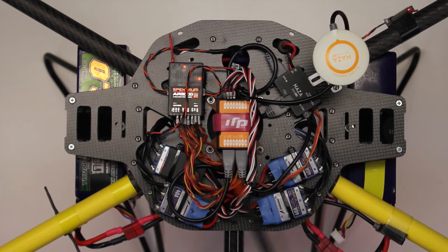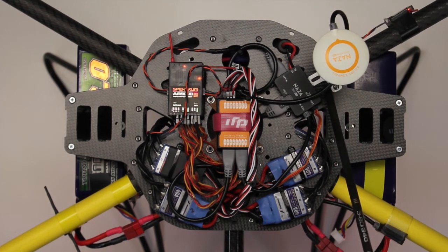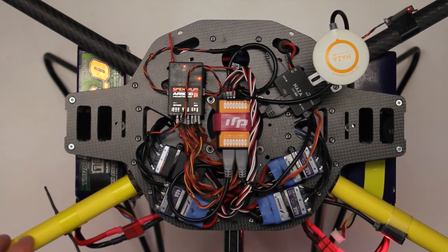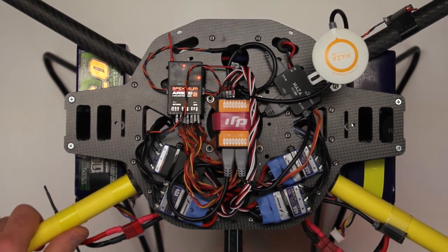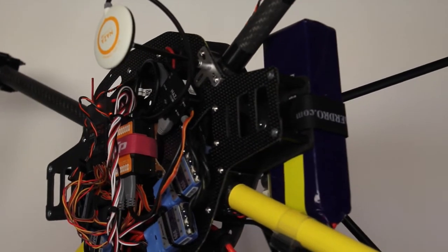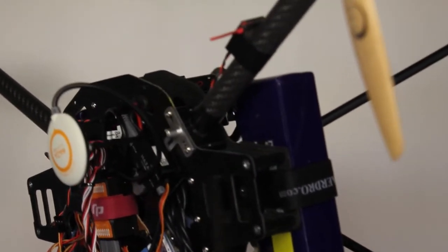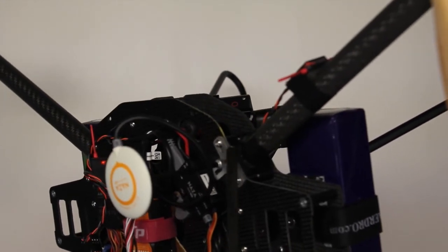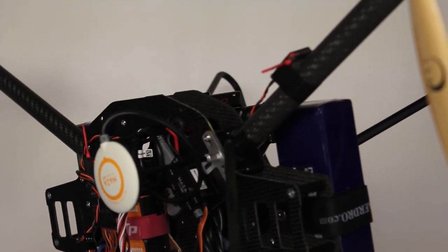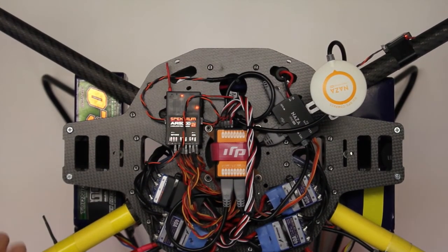The last of the four major components — the Naza, the PMU, the remote LED, and this one if you've purchased the option — is the GPS antenna. It has to be positioned away from electronics. You can see it's on the stand provided by DJI; I cut one of the little legs off so it didn't stick out into space. I've got it right on the edge of my airframe, and so far it works pretty well.